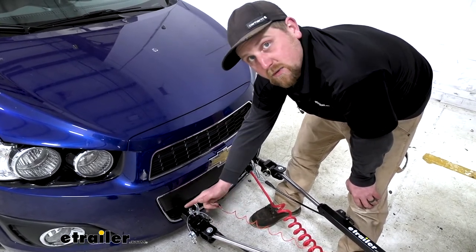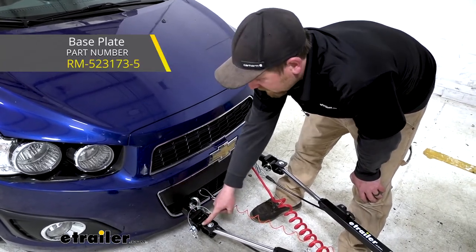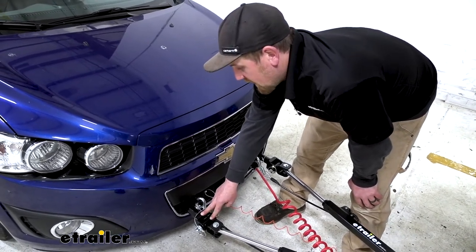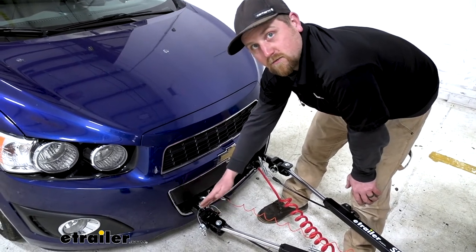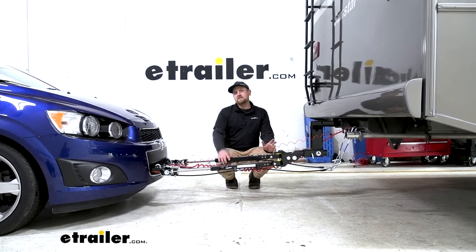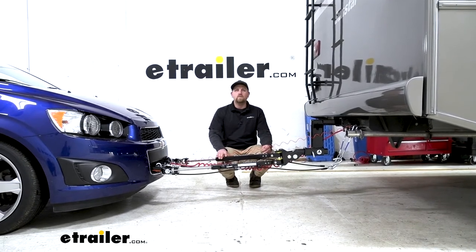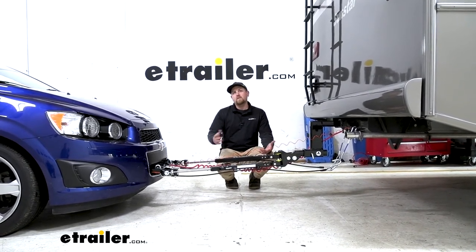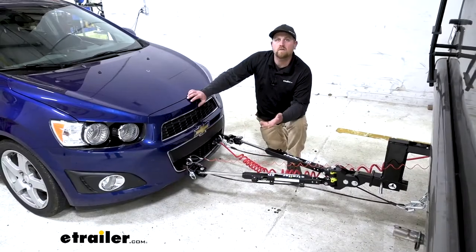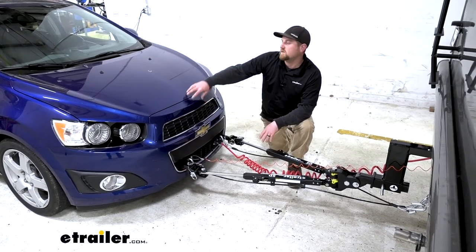That's exactly the setup we have here today — we have a Roadmaster Direct Connect baseplate kit, and we put the adapters on our tow bar so they could be paired together correctly. At the end of the day, it's a great all-around tow bar — easy to use and really versatile, so regardless of your setup you'll be able to make it work and pull your vehicle down the road comfortably and safely. That'll finish up our look at the eTrailer.com SD Tow Bar on our 2015 Chevy Sonic.